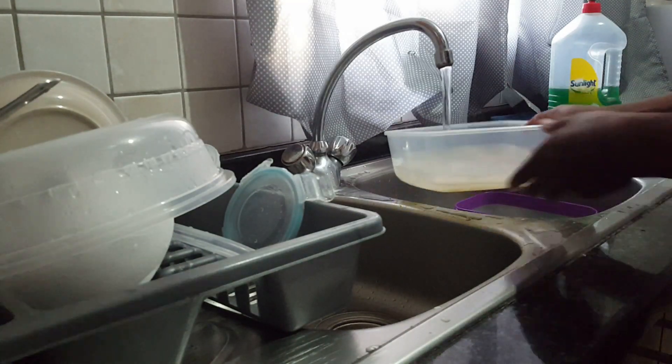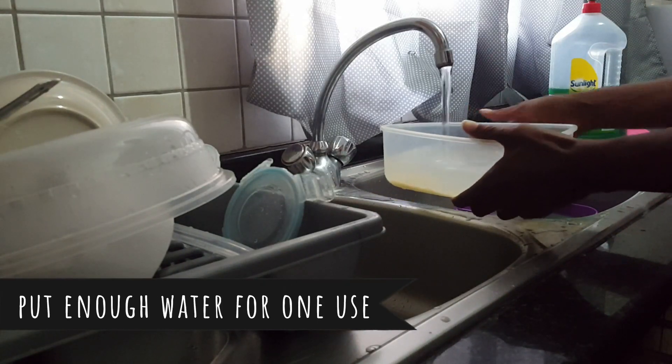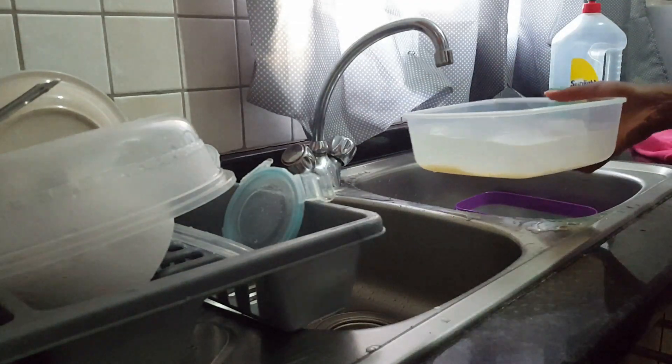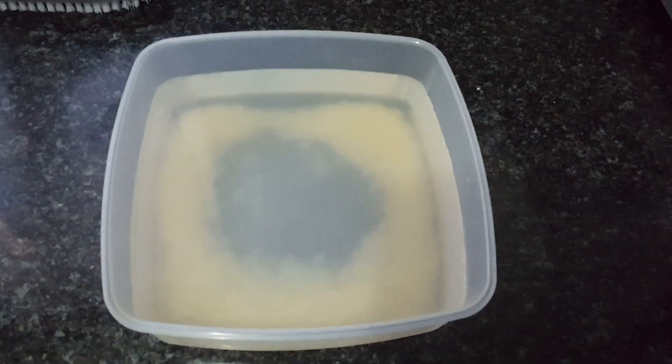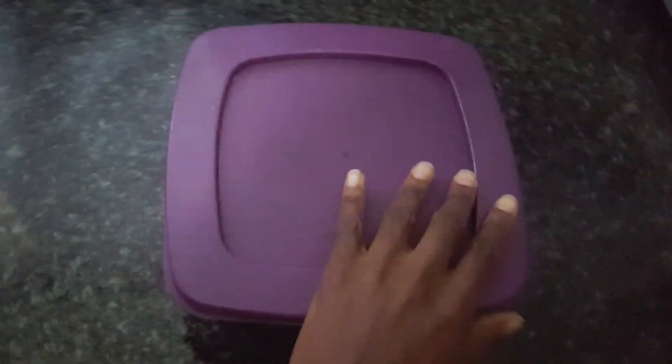I fill up my container with water. I don't use a lot of rice because you don't need a lot — it will ferment just fine. As you can see, my container doesn't have that much rice in it, so don't waste your rice. You really don't need a lot.